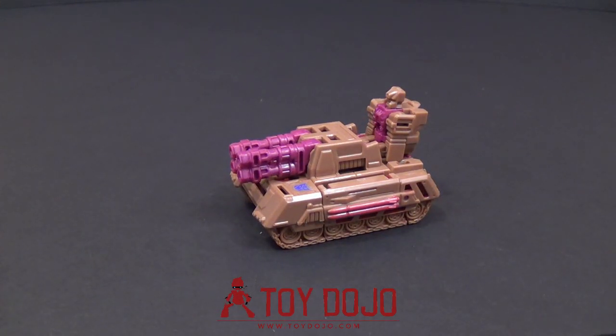Alright, if you are looking for this guy, you can find him at ToyDojo.com, along with all your other pop culture needs. Thanks for watching — don't forget to check out all my other videos, like, subscribe, follow me on Facebook. This has been Tambiota, and I'll see you guys next time.